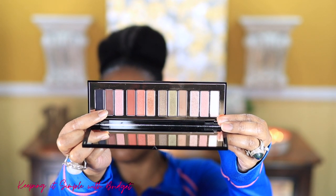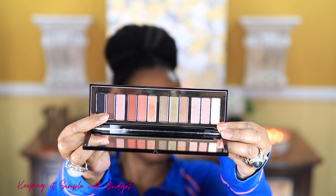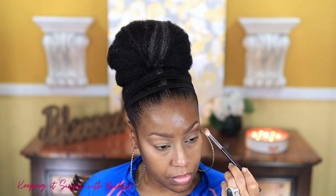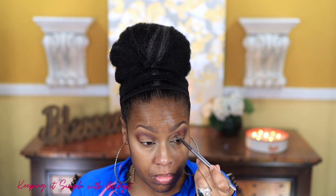Next I'm using Confident Eyes shade number two, applied deep into my crease. Then I go in with Happy Eyes number three — the only reason I layered the lighter shade on top of the deeper shade is because I wanted a little bit of the red or burgundy to show through, but not much. So I'm just blending those two shades out.